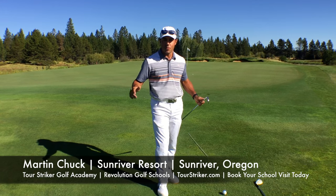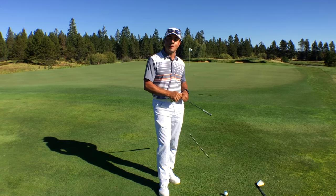Martin Chuck signing off from the beautiful Sun River Resort — you need to come check this place out. Post your questions and comments down below.